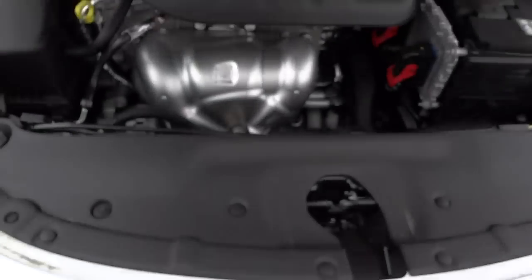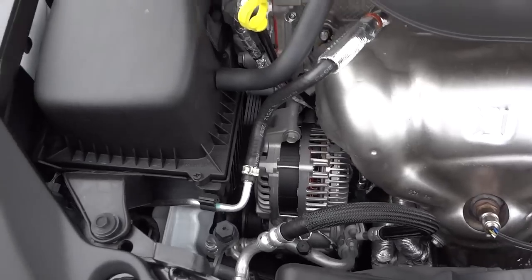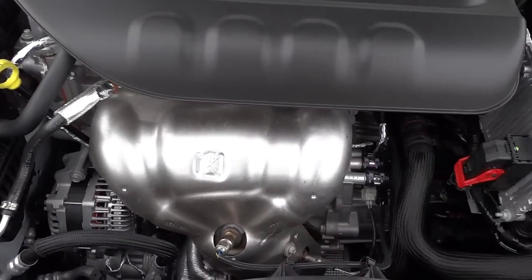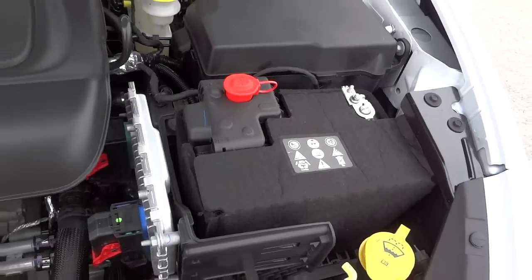All right, there it is — the 2.4 liter Tiger Shark. It's a good little engine and good on gas. The battery is insulated to make it last longer.